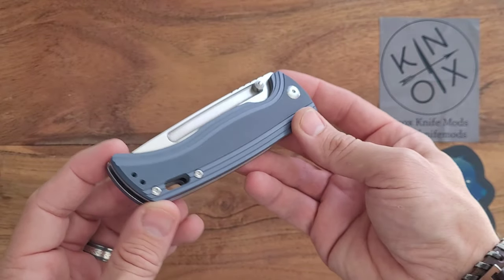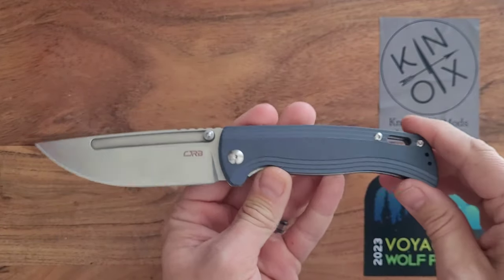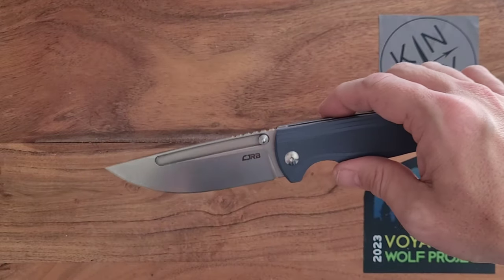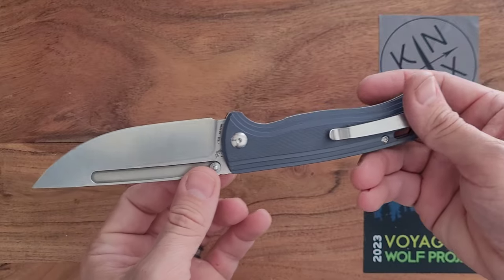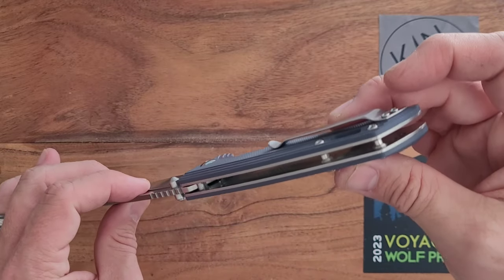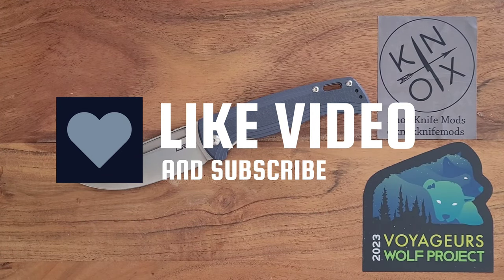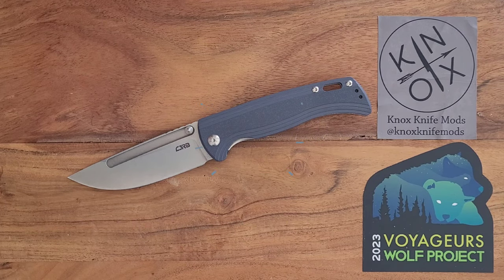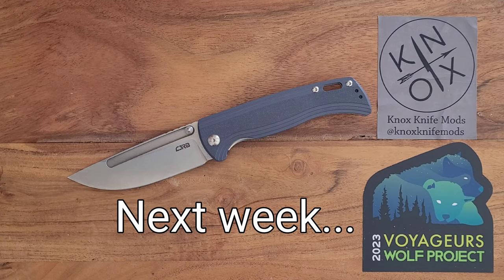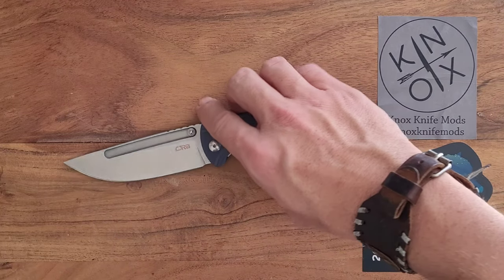I may end up modding this one and dipping it in some navy blue just to darken these handles up. I'm not going to acid wash, stone wash, nothing like that — I like the blade as is. I like everything else about this knife as is. Once again, I'm Wolfman Walsh. Like and subscribe if you haven't already, leave us a comment, let us know if you got one of these and what knife you're looking forward to. Black Friday's coming up in about a month — is there a Black Friday purchase you're looking forward to? Let us know and we'll see if we can get a hold of it. Thanks for stopping by, we'll see you next time.